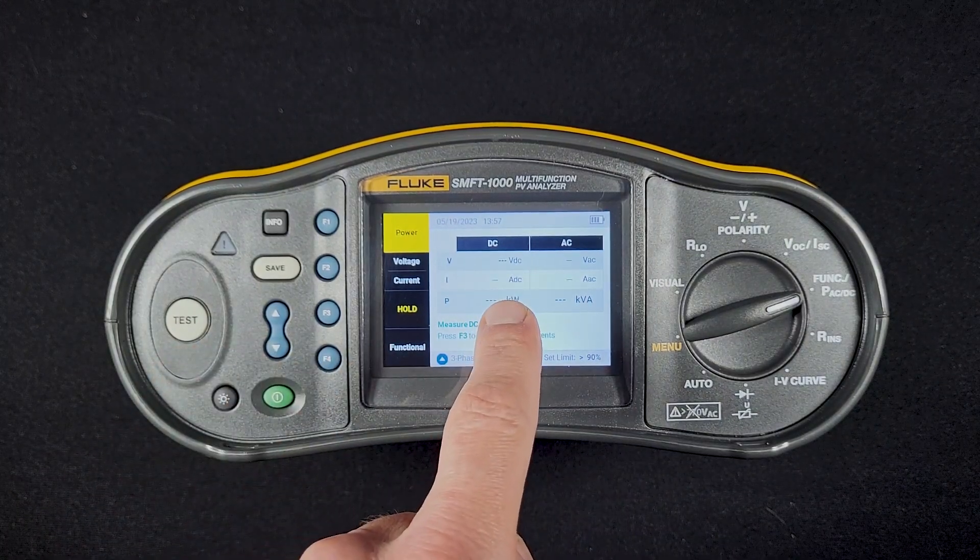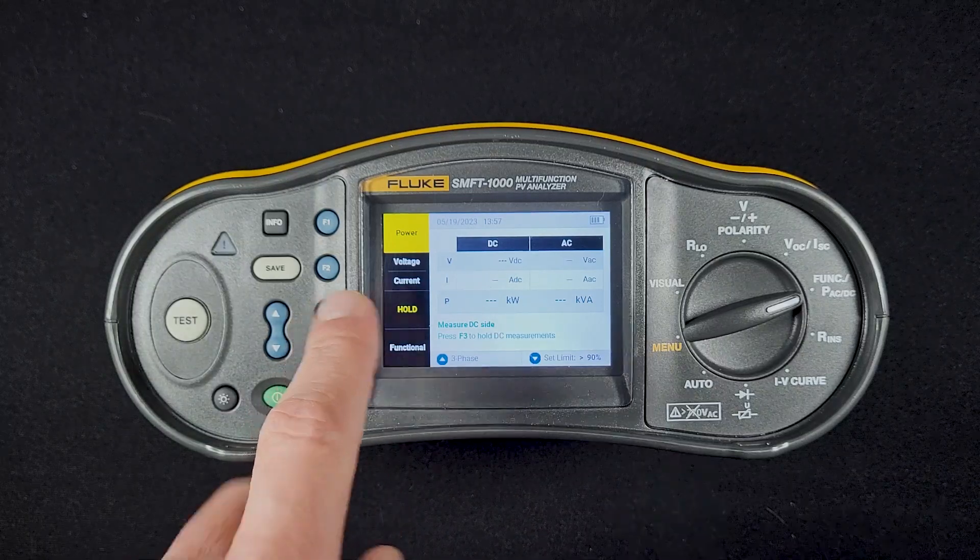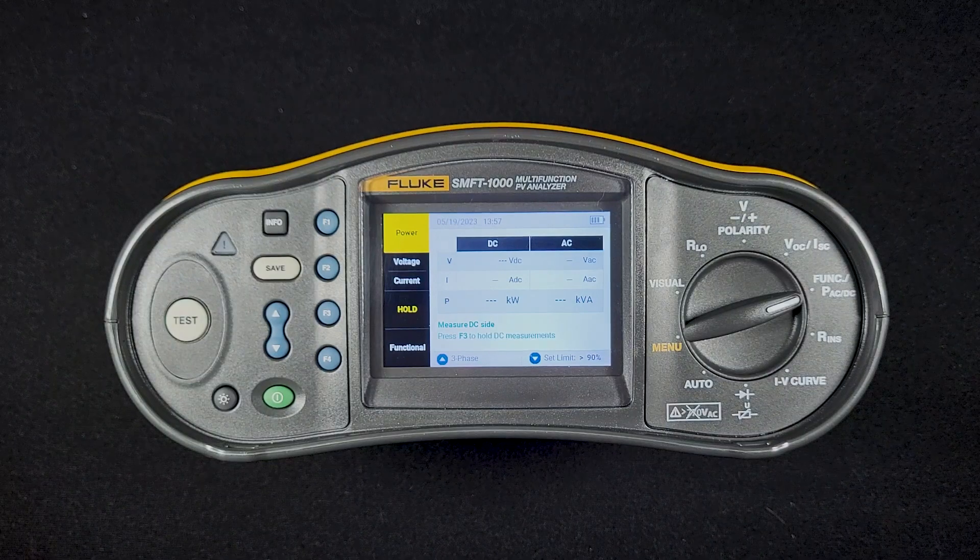We would see voltage and current come up, and then we would hit the F3 hold button — that's going to hold the DC measurement. We're then going to move our probes to the AC side.